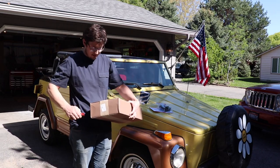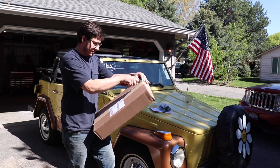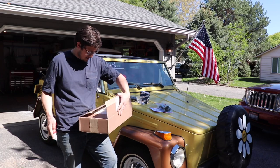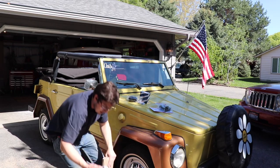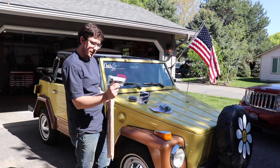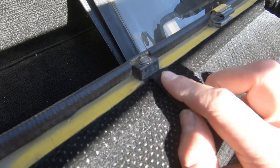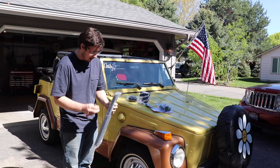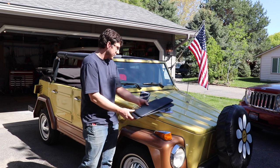And box number two — I'm guessing because the brackets were in the other box that this is our sun visors. These are our backrest snap set. One of them on my car is missing and one of them is smashed, so we're going to replace those. And these are our new sun visors.